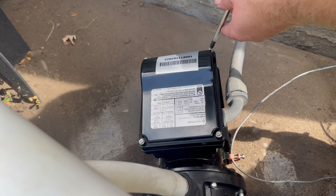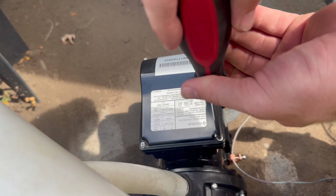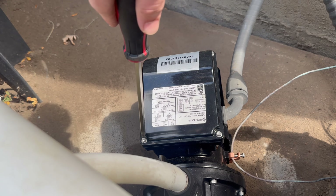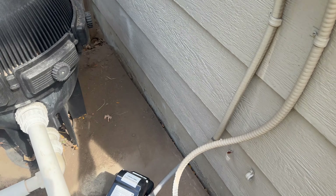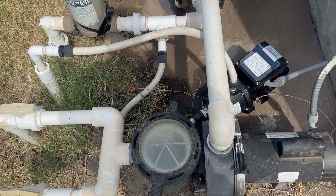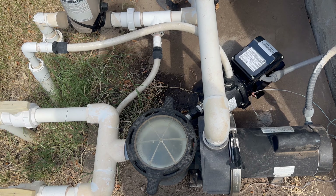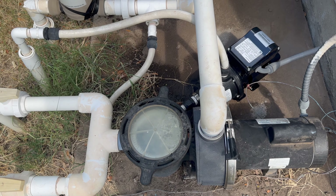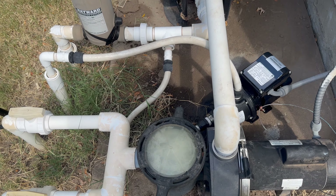For the last step, we're going to put on the electrical housing cover. This keeps it watertight and makes sure that whenever you turn the breaker on, there's no chance of getting shocked. Then once you go turn your breaker back on, you're going to turn your main pool pump on to get water circulating through. It took a minute for water to actually come through the main pump, but once I saw the water going through, I let that run for a minute before turning on the booster pump.